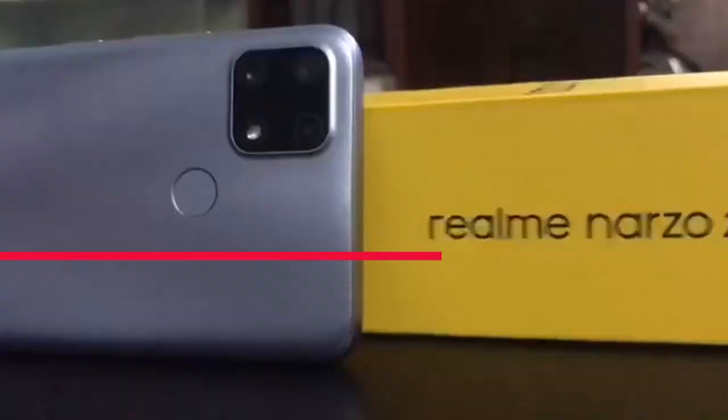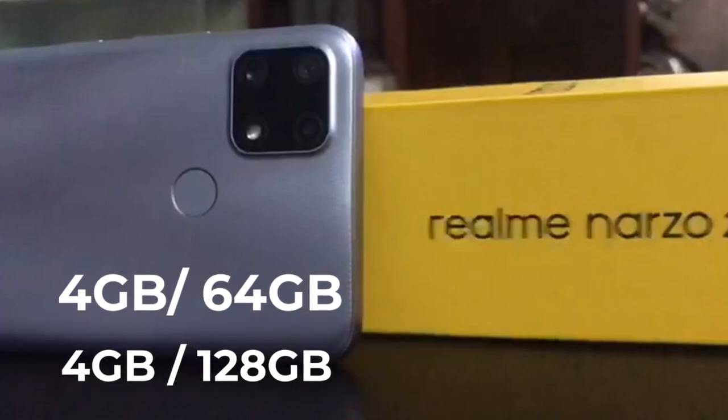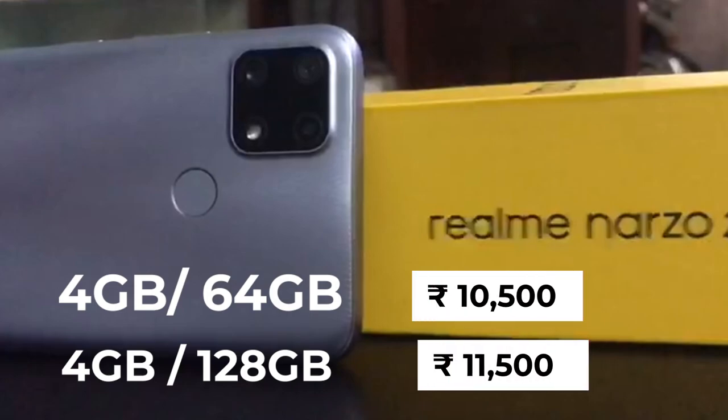It comes in 4GB RAM with 64GB inbuilt storage, and also 4GB RAM with 128GB inbuilt storage. Pricing is around 10,500 to 11,500.